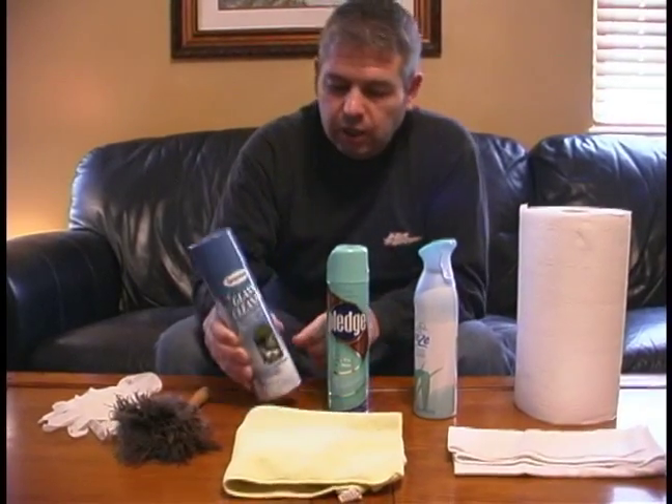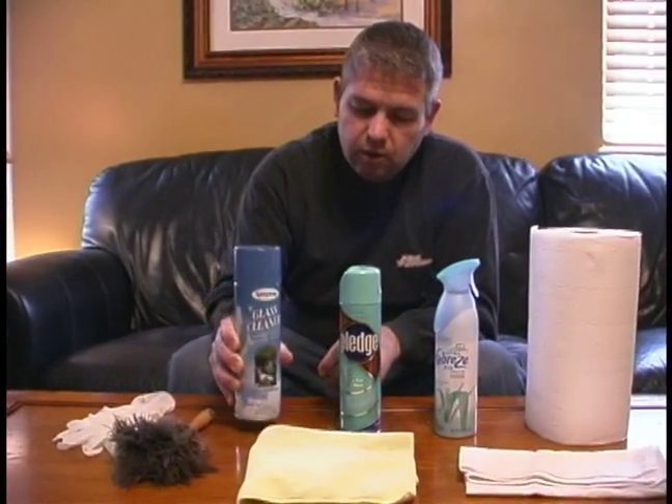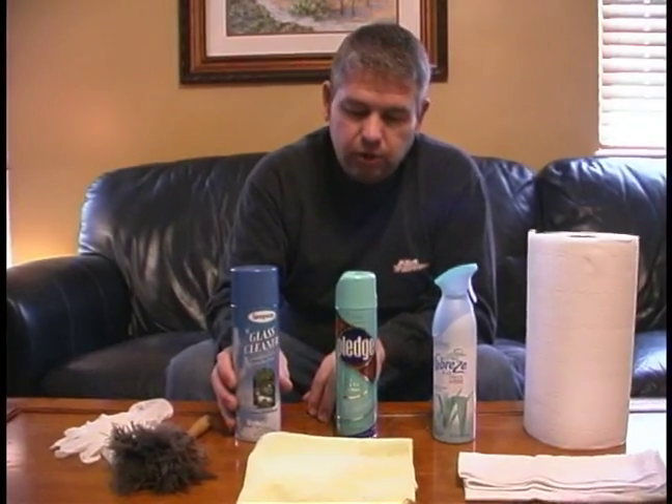Now we're not advocating or endorsing any products here, it's just what we happen to have on hand. But having a good furniture polish when you dust to not only clean but protect the furniture is important.